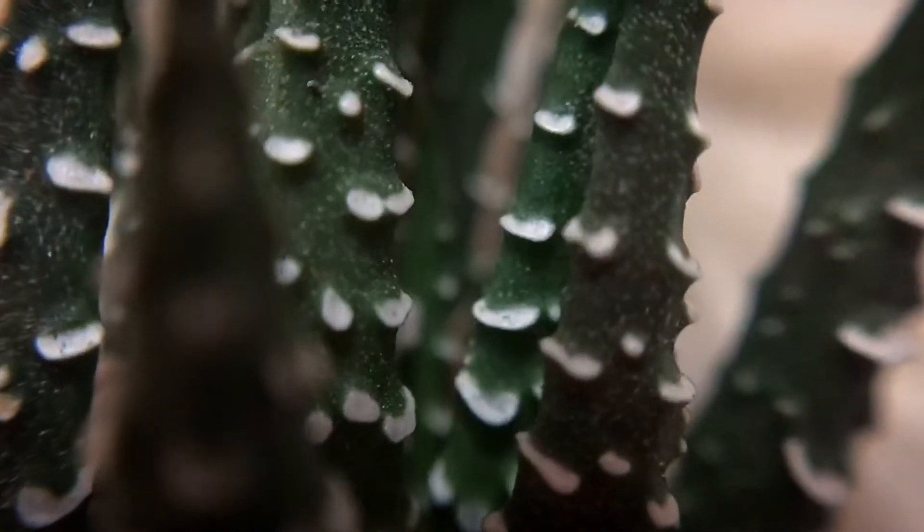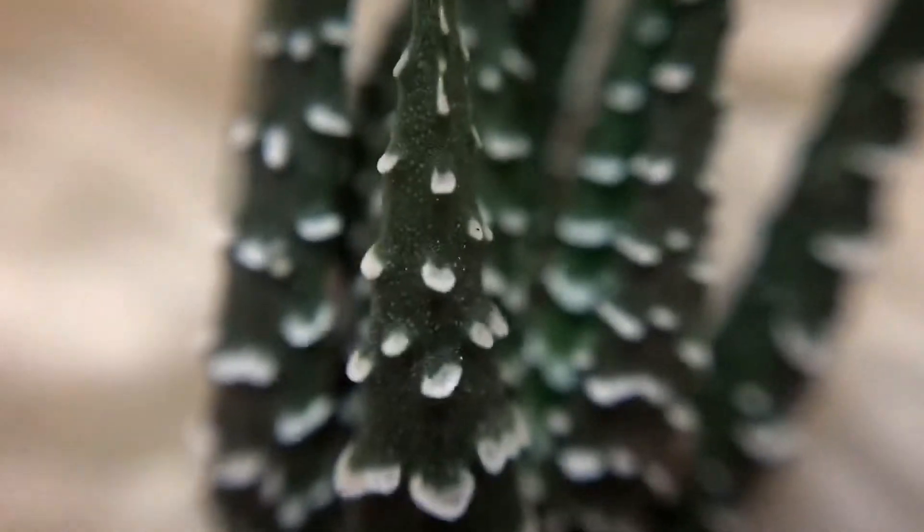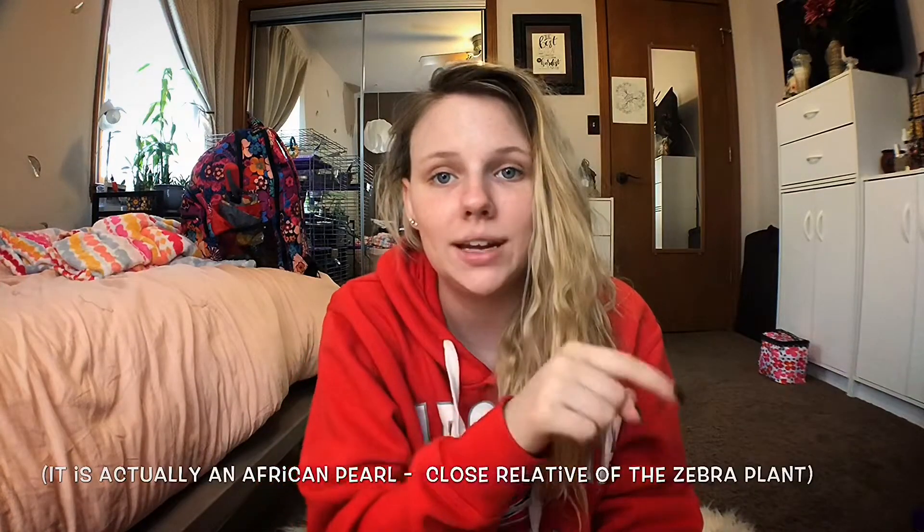There's dirt everywhere. Finally got the first one undone — this is my little gift that I got for free. I don't know what it is; it looks like a zebra aloe and I already have one of these. I'm kind of surprised that they send these with dirt — most succulent or plant places send them bare root because they don't really need to be in anything for shipping.